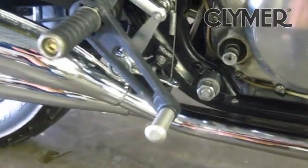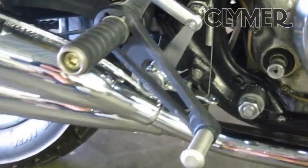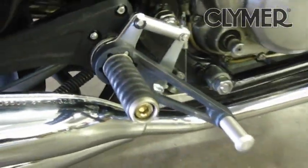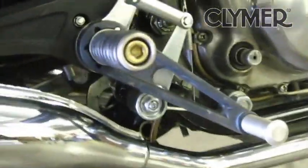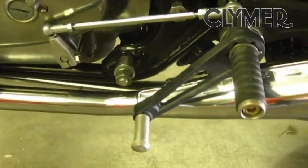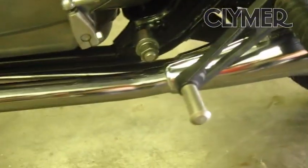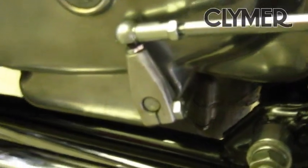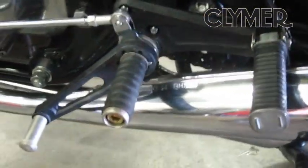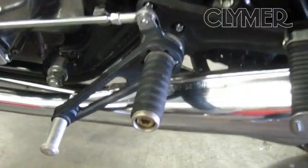Here's the right side — I've got it adjusted way too far down, but we're going to ride it around the block and change that adjustment to see how far up we want to go. On the left side I got a little bit closer, but I think I'll move it up just a tad. Pretty simple adjustment — pretty comfortable. You're leaning forward, kind of leaning into the wind. I like it.